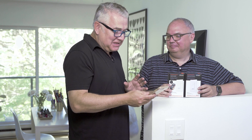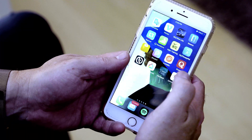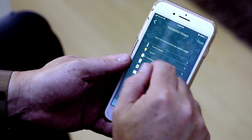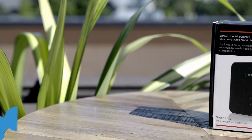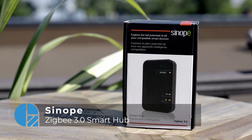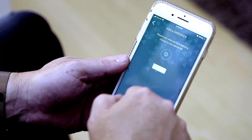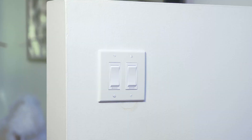It looks like John's done all the hard work, so now we have to install it into the app. Sinope uses something called the Neviweb app. Much like most smart light switch apps, you go in, add a device, select the light category, and follow a setup wizard that walks you through all the steps. I've already installed a Zigbee bridge — a little gadget box at the router — which is necessary for setup. I had to press a button on that and then hit both buttons on the switch so it could be found. Once that's done, it's connected to the app.